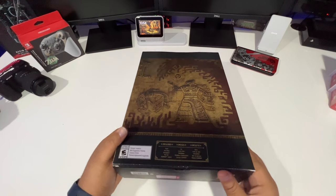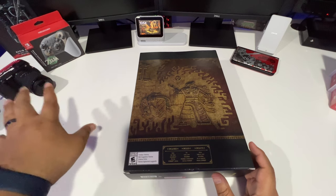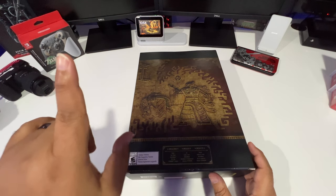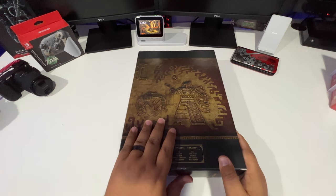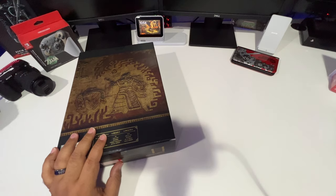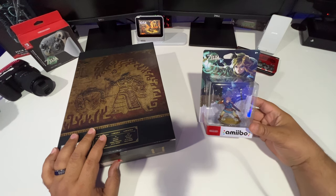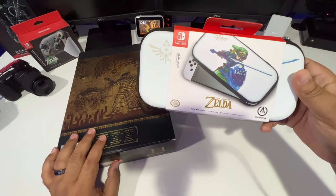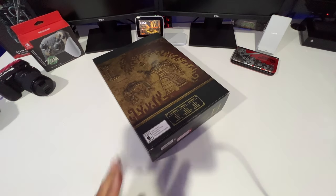I cannot wait to get into this game and play it. I did do an unboxing of the Legend of Zelda Tears of the Kingdom edition Switch Pro Controller — if you didn't see that unboxing, I'll put it at the top; it's a really dope controller. I also picked up a Link Ocarina of Time amiibo, the Link Tears of the Kingdom amiibo, and a carrying case from Best Buy — I'll show you all that later.